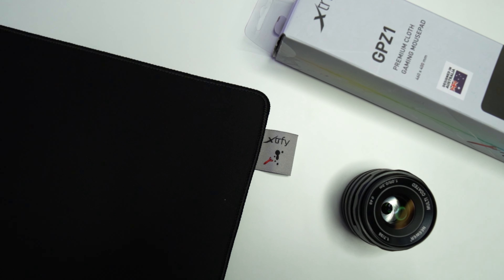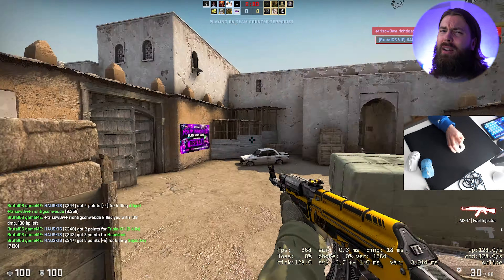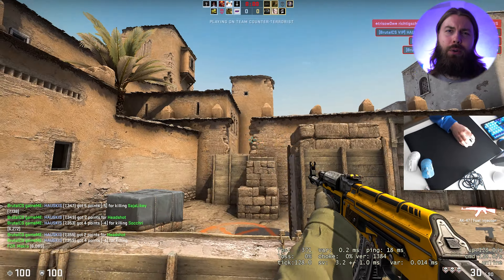The Extra Fight CPZ-1, or the Rocket Jump Ninja mousepad, has received quite negative reviews from what I've seen. But I'm quite enjoying the mousepad myself, so let's go check out my thoughts.